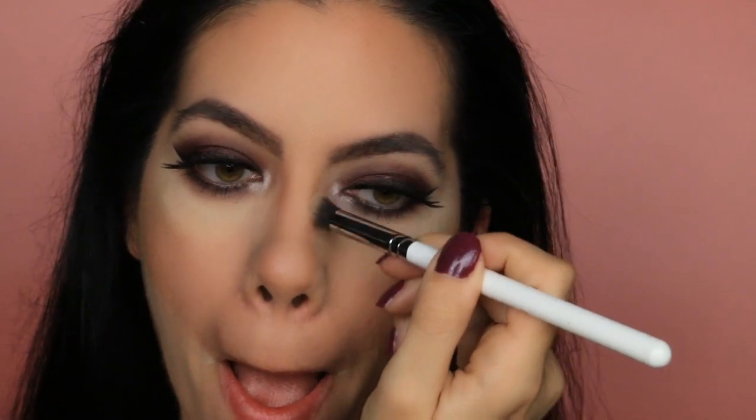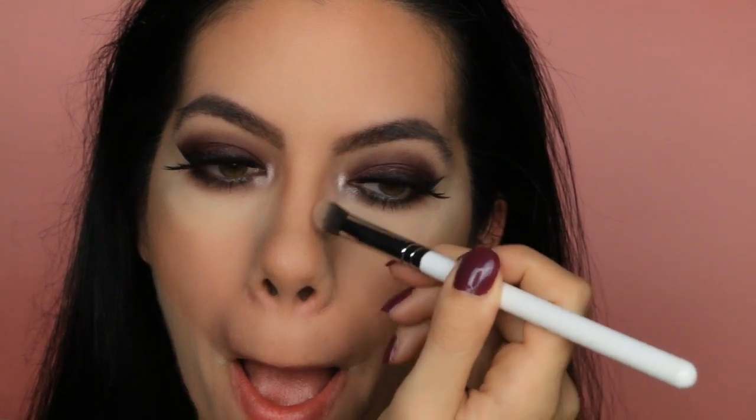Now I'm just going to take my brush and buff out my nose contour, and now blending everything together.